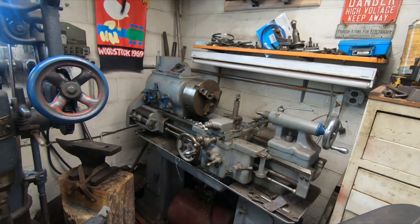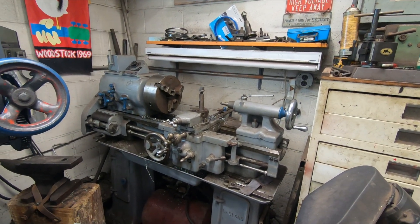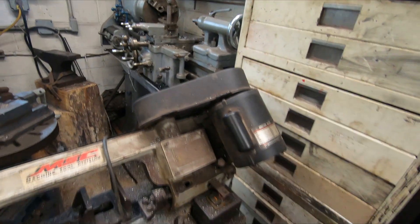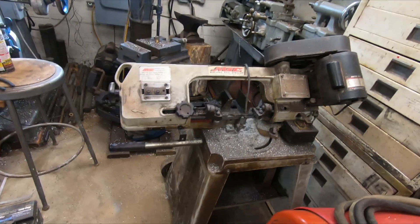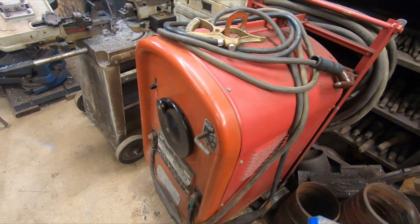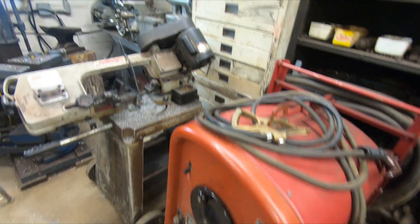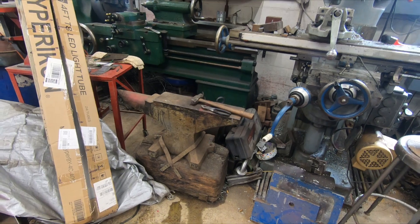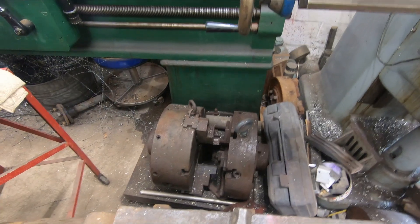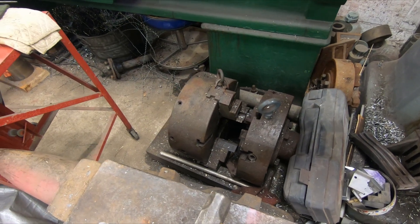Here's around a 1940s LeBlond 13 inch lathe. Here's my little cutoff saw, got a nice welder here. There's a 300 pound anvil that I use. Here's a couple of extra chucks for the 20 inch lathe — that's a 15 inch.